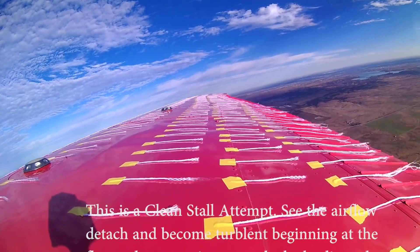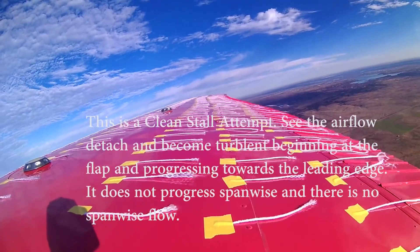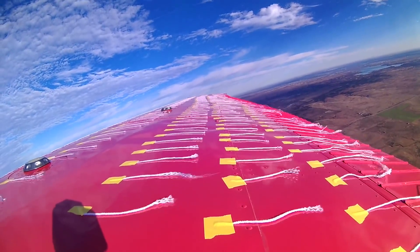Baseline clean stall was at 45 miles an hour, or 42 knots. Adding the Wing X, the clean stall was at 44 miles an hour, followed by pitch oscillations. The boundary layer detachment can be seen throughout the span of the wing.